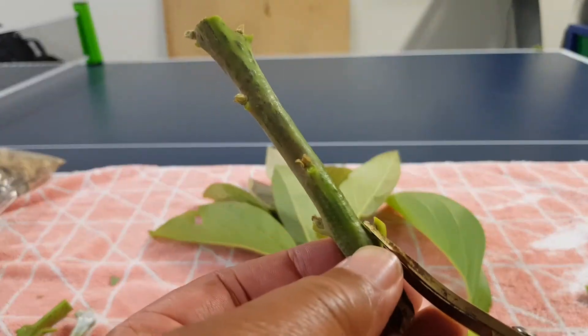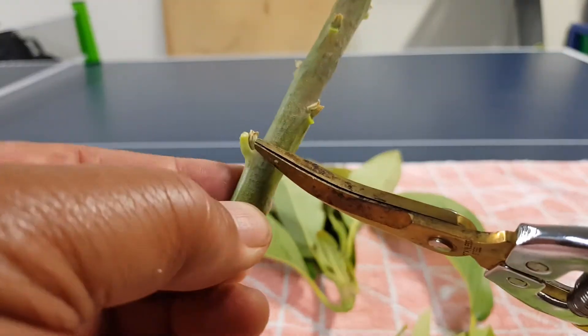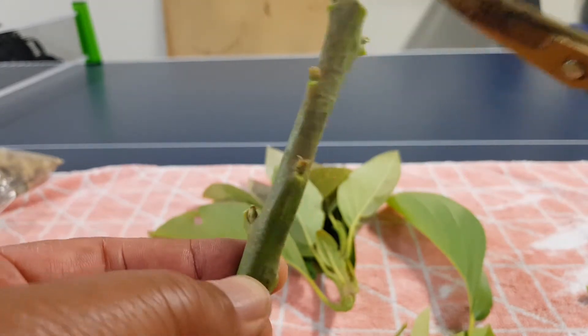I'll probably cut here. So now I've got left one, two, three, four, five, six. Too many.